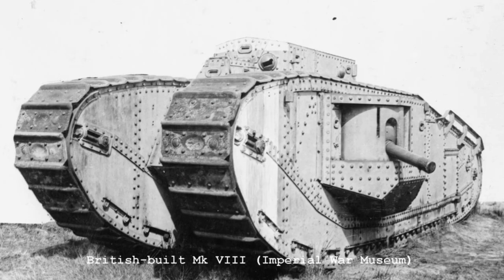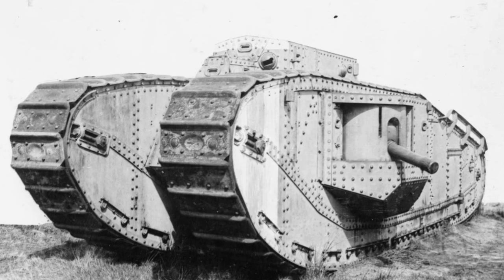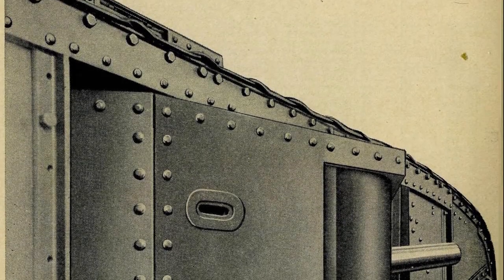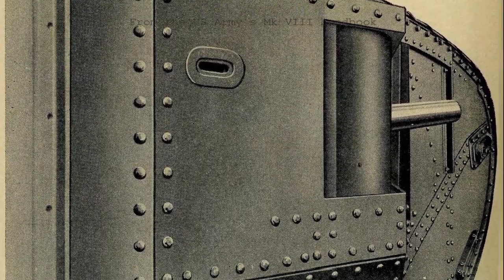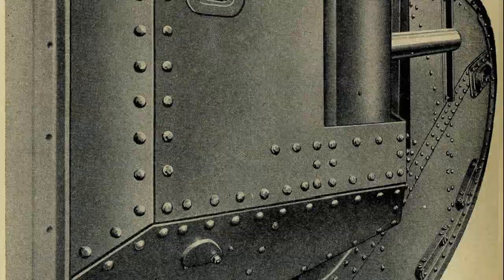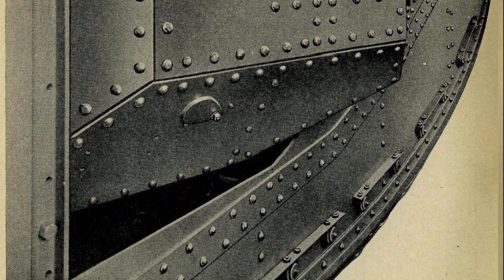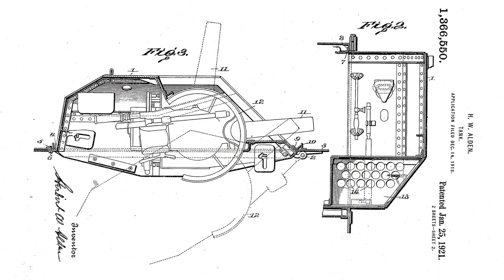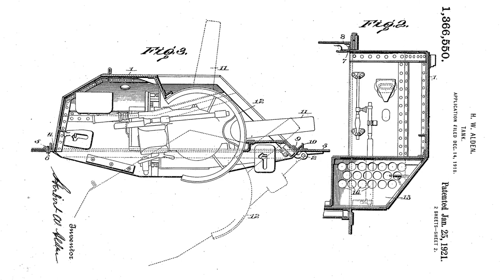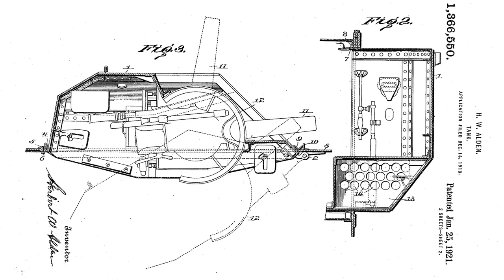Chiefly the redesigning of the tank's sponsons, which housed a pair of British six-pounder guns. While the tank was a foot narrower than its predecessors, the Mark VIII's new folding sponsons could enable the tank to be transported more easily by rail, and also, in theory, navigate narrow spaces. Alden patented this feature in December 1918. Alden's sponsons were hinged at the front and mounted on rolling bearings, so that they could be pivoted inwards.